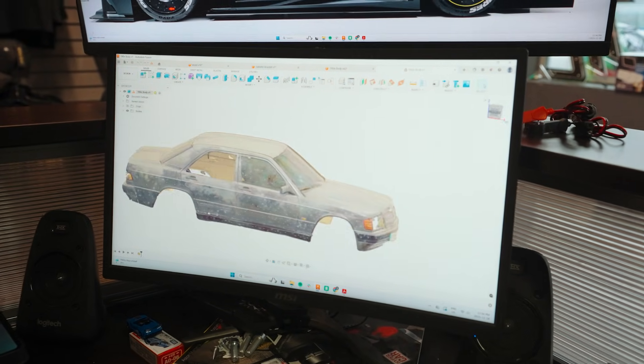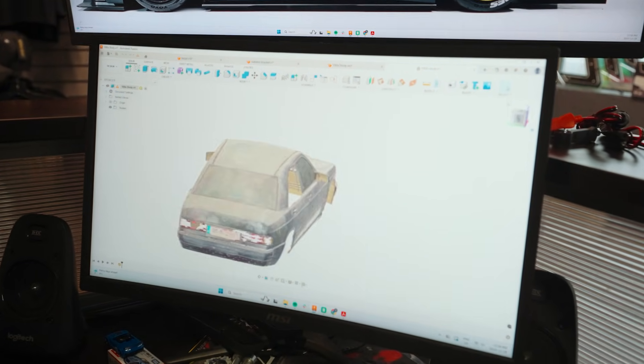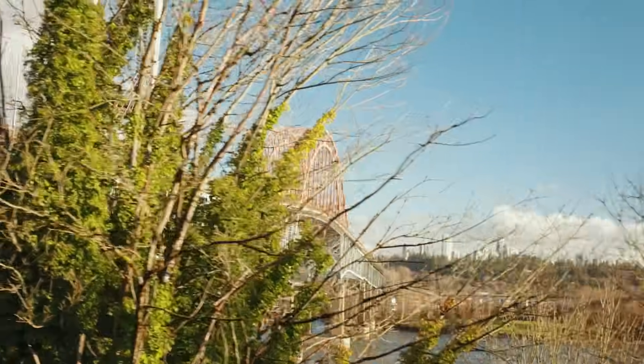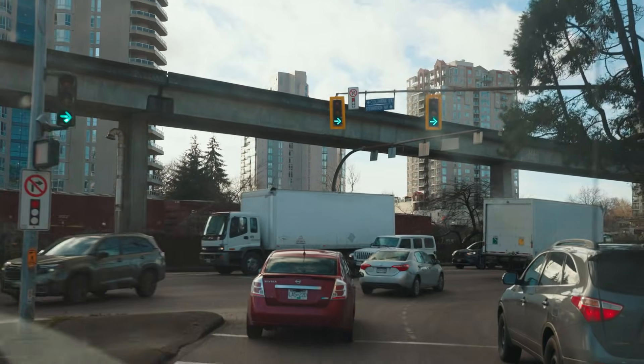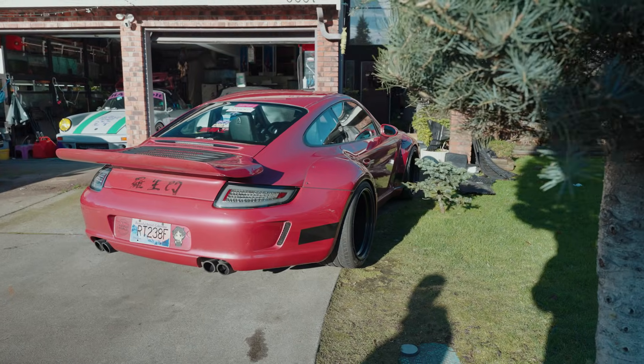We sent the scan files off to Ash and Carlos at Make Haste so they could start creating a dimensionally accurate model of the new 190E body. That meant it was time for us to go pick up our 190E donor car, because the car we scanned was a customer car — and we definitely weren't expecting what we found when we showed up.